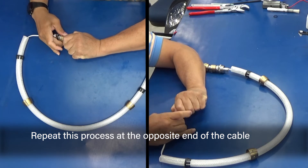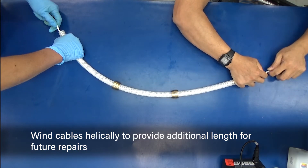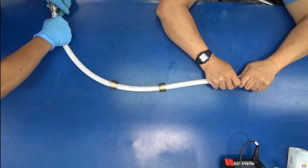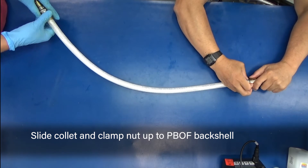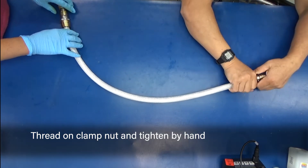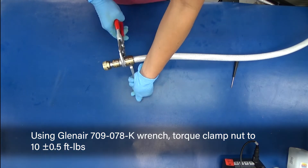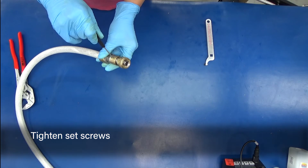Thread the PVOF back shell onto the plug. Repeat this process at the opposite end of the cable. Wind cables helically to provide additional length for future repairs. Stuff the extra length into the elastomeric tubing. Slide collet and clamp nut up to the PVOF back shell. Thread on the clamp nut and hand tighten. Use pliers to engage the hex nut on the PVOF back shell. Using the Glenair 709-078K wrench, torque the clamp nut to 10 foot-pounds. Tighten set screws.